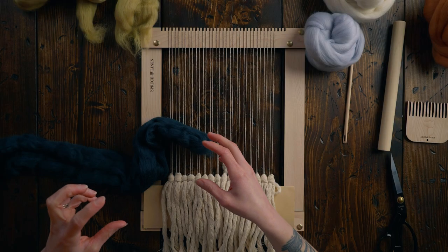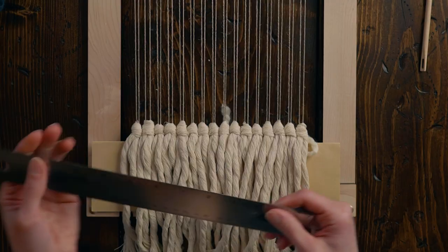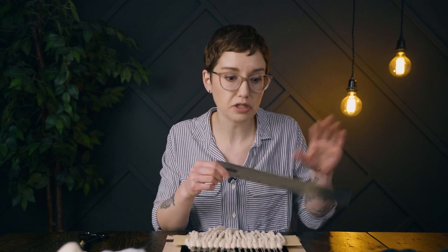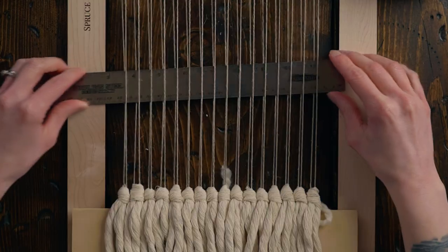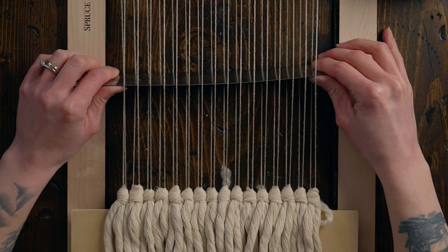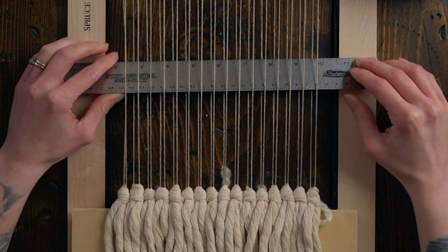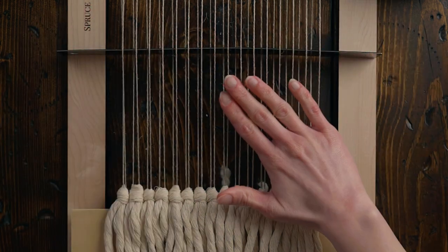I don't want to get my wool all agitated while I do this, so I'm gonna use a shed stick. Today I'm actually using a metal ruler because that's all I could find, but you can use anything from a wood ruler, a paint stick, or an actual shed stick — I figure most of us probably have something like this around. So I'm going to weave in my ruler, plain weave, and then create the shed by just lifting it up. My shed stick might be a little big for how tight my warp is, but it seems to be okay.